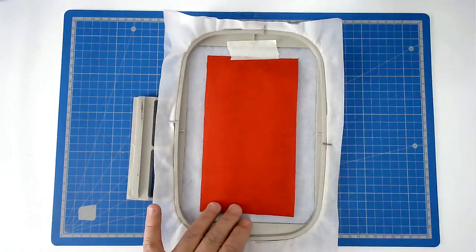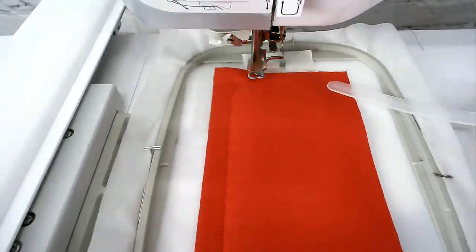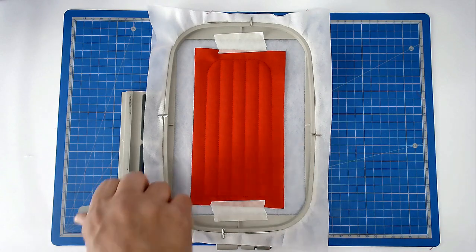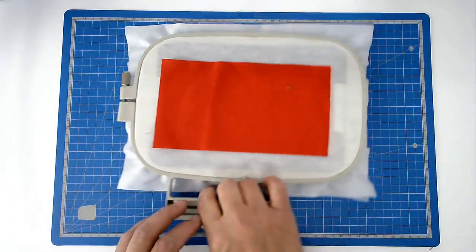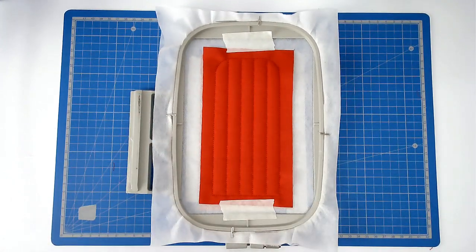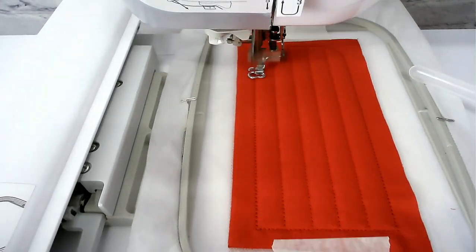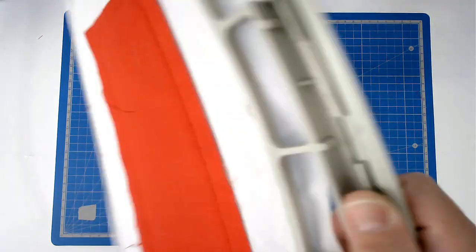Make sure that you've got the thread colour that you want for the quilting loaded into your machine — you're now going to stitch colour number three. We're now going to add your backing fabric, so turn your hoop over. Place your fabric over the outline and tape it in place. Pop your hoop into your machine and then you're going to stitch round number four to secure it.